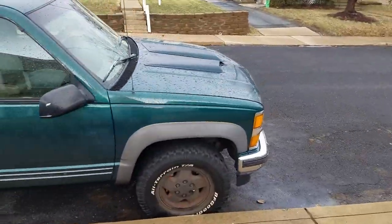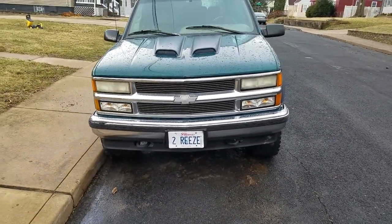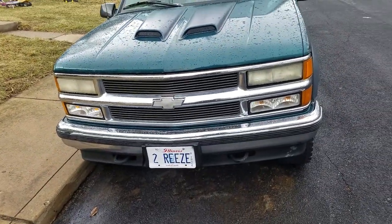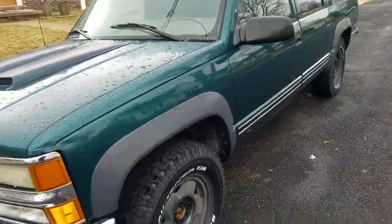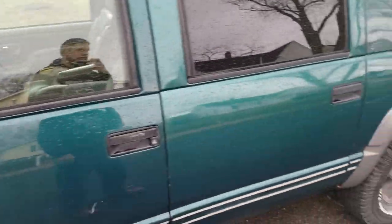I haven't decided if I'm gonna do tow mirrors or just leave these on here yet. It's got the actual stainless steel billet grill — the real insert, not the one that goes over the grill. Black and chrome headlights are on the way with the clear corners. I had to put new lug nuts on to get the center caps to fit.